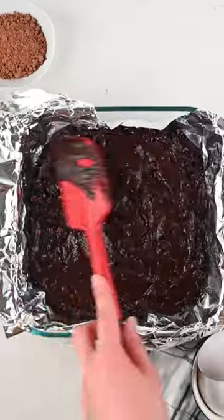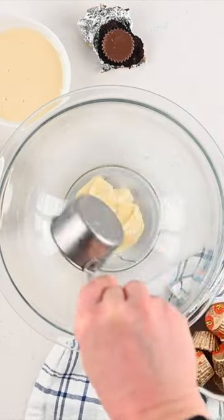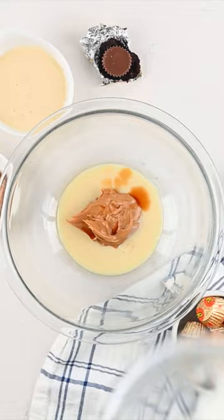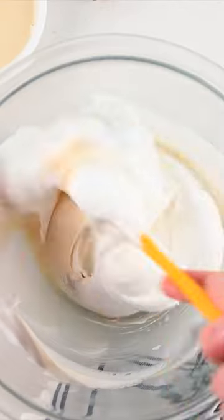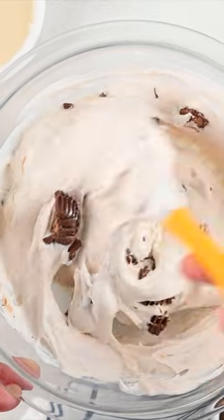What's better than brownies? Brownies with peanut butter ice cream on top. You can make your brownies from a box or from my recipe, and then we're making a homemade no-churn peanut butter ice cream with just sweetened condensed milk, whipped cream, and some peanut butter in there. And of course, I'm adding peanut butter cups — because, I mean, why wouldn't you?